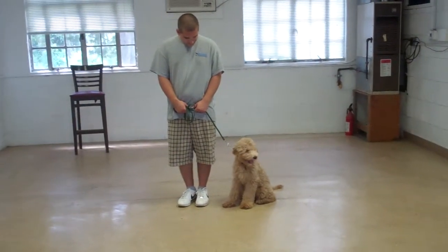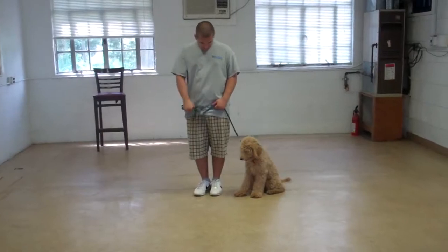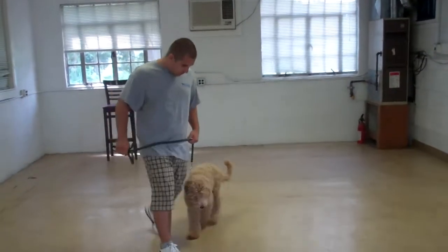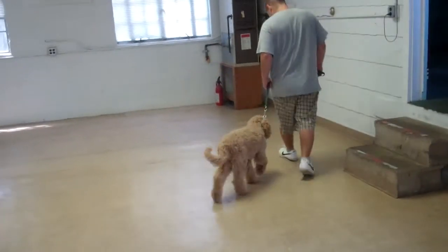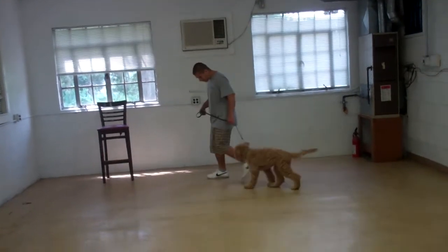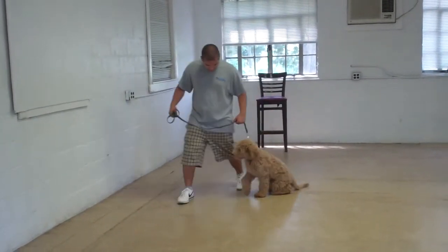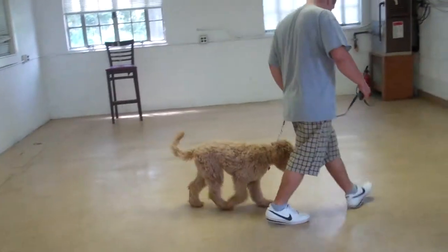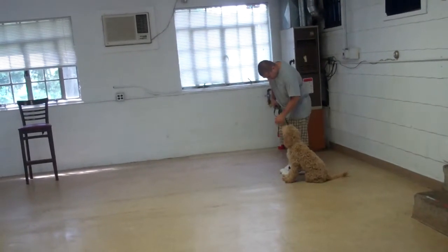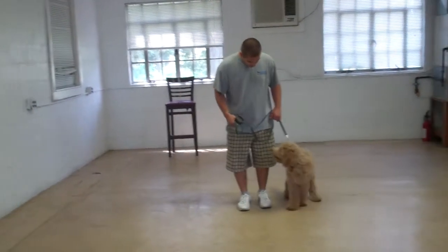The first exercise we're going to demonstrate is heeling. Heeling is proper walking on a leash, and incorporated into the heel exercise is an automatic sit. Barry and Duncan will demonstrate that now. The command is 'Duncan, heel' — one of the few times we use your puppy's name. His job is to stay even with Barry's left leg and to sit every time Barry stops without being told. This makes it a pleasure to walk with your puppy. Duncan sits automatically to wait for his next command, and he gets praised with a little pat on his head.